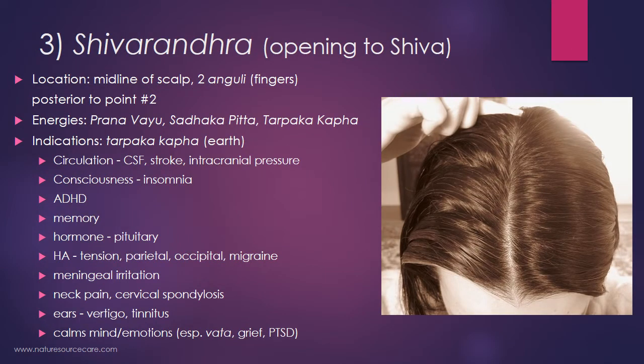The third point is called Shivarandha, which translates to 'opening to Shiva.' Shiva represents the transformative or ending energies of the universe. This point is also on the midline of the scalp, two anguli posterior to point number two, Adhipati. The energies invoked by this point are prana vayu, sadhaka pitta, and tarpaka kapha. The main energy of this point is tarpaka kapha, making it mostly an earth point. So: Brahmarandra is mostly a fire point, Mordhni Adhipati is mostly a wind point, and Shivarandha is mostly an earth point.